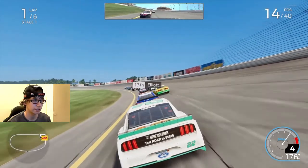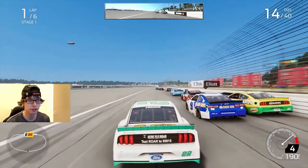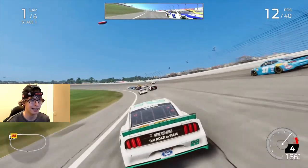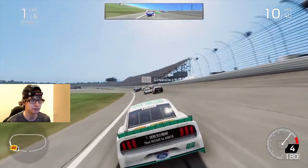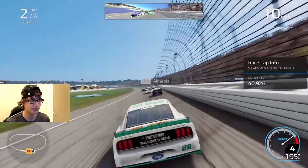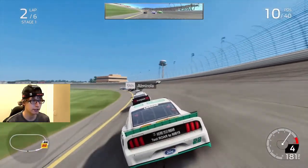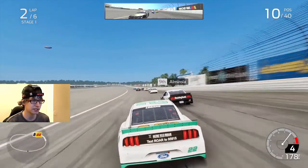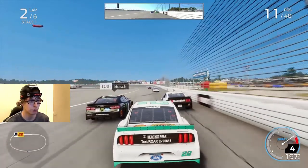I'm on the outside just trying to make it work. Elliott clears us and we cut down to the bottom — now we're getting a bit of a runoff too. We're up to 10th. Six laps in this first stage, five to go. I can see us getting back past Almirola. Where is Kurt Busch? Almirola is slow, Kurt Busch is fast — I'm just kind of medium speed, I guess.